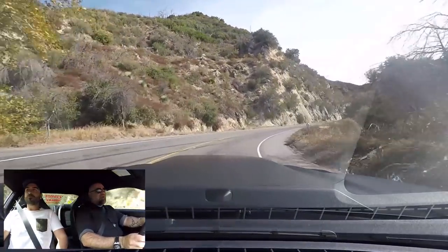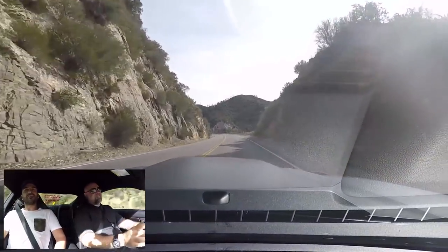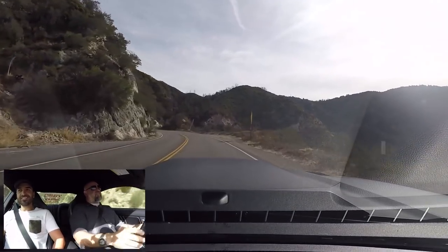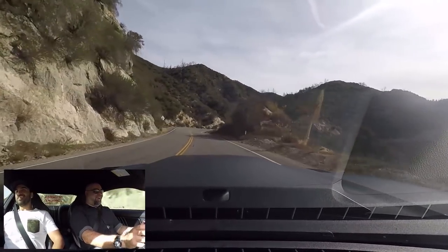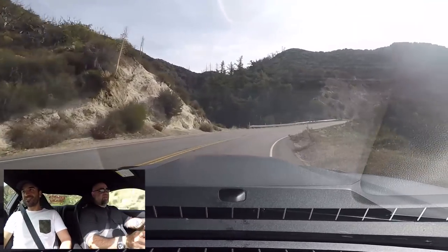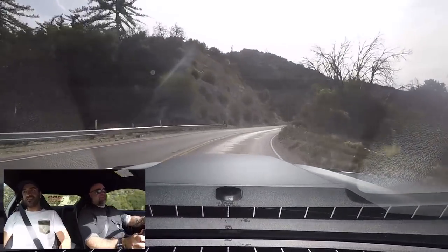My old school 302 — you'd put some crazy heat-soaky blower on that thing and maybe go 350 to the wheels. This thing just has so much horsepower available with just a little Whipple.